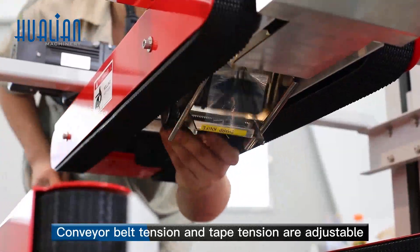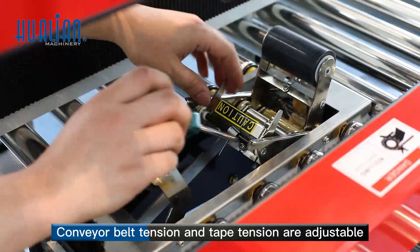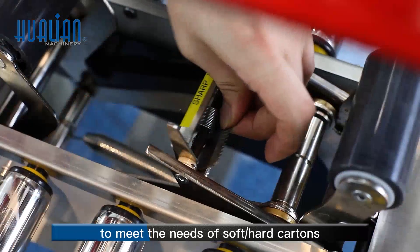Conveyor belt tension and tape tension are adjustable to meet the needs of soft and hard cartons.